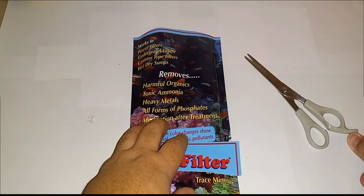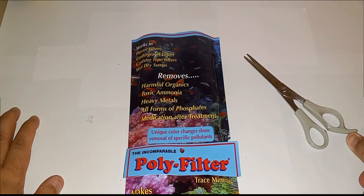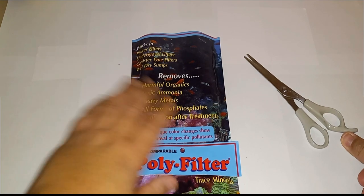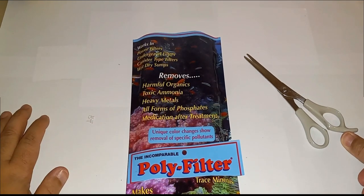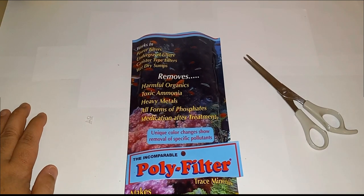This is more of a chemical media for your filters, similar to carbon or ChemiPure Elite — it works great with those. Just remember you have to remove it if you're going to medicate your tank. So yeah, this is the Poly Filter I use, guys. Like, comment, subscribe, and happy reefing!